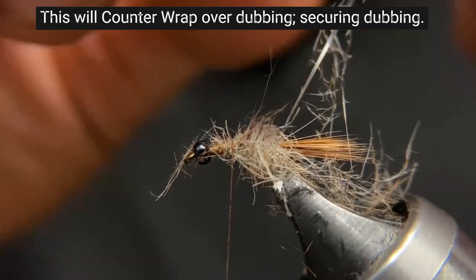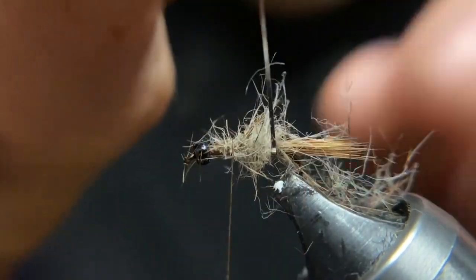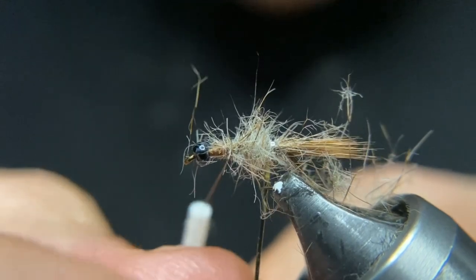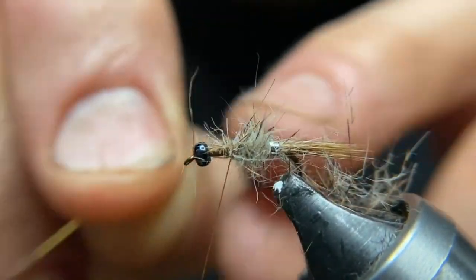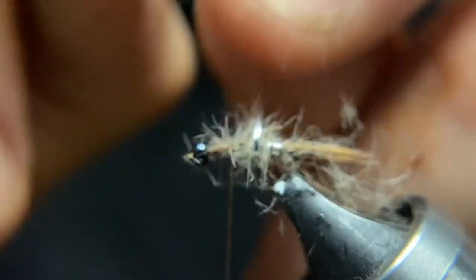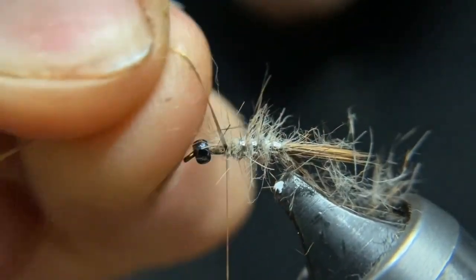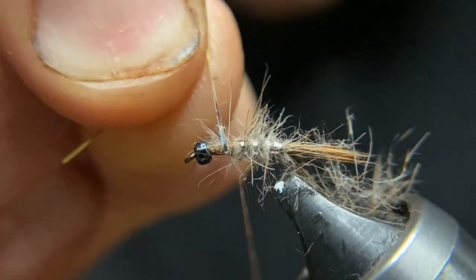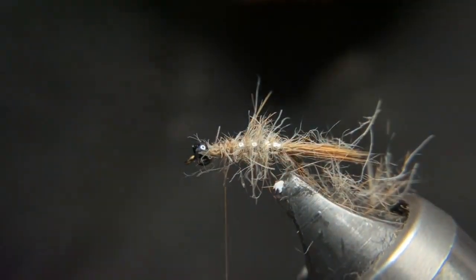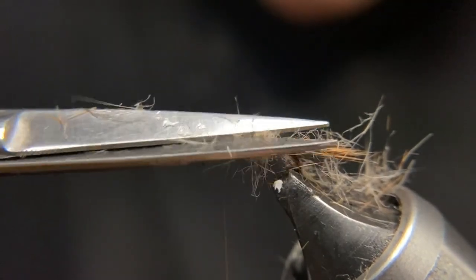Take your mylar — you want to bring it up underneath. Get a good wrap. You can see that the silver is now on the outside. Get a good wrap by the tail and then we'll probably get three or four wraps as we go up the hook shank. We'll just put a thread over that. Now let's trim a little bit off — we don't want it too spiky. We're just trying to imitate maybe gills.